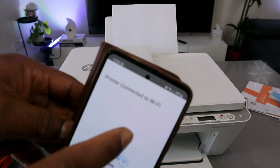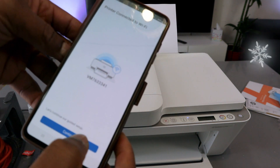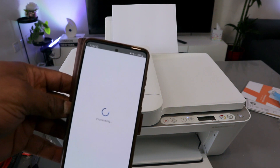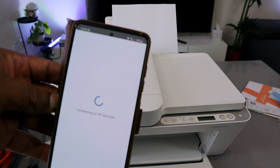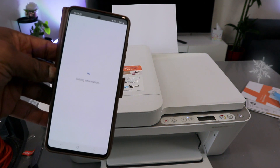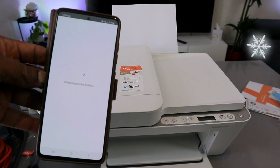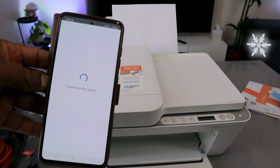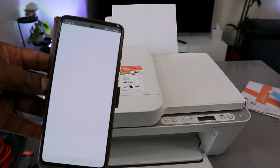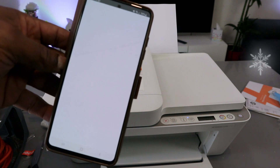The printer is now connected to the Wi-Fi network. Select Continue. The printer is also connected to the printing service.